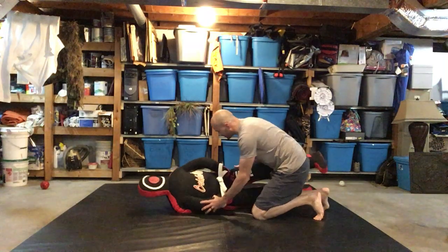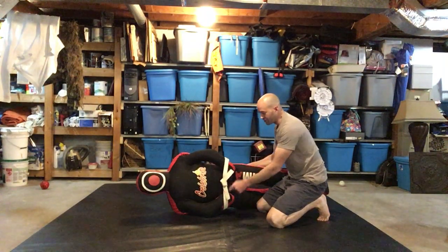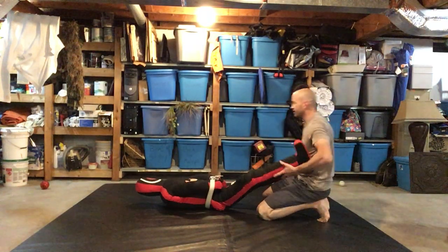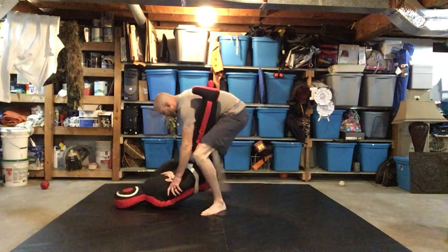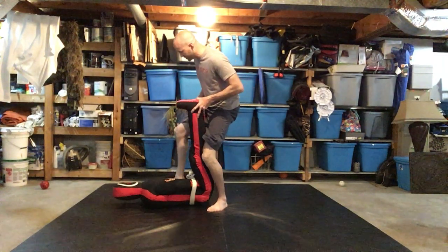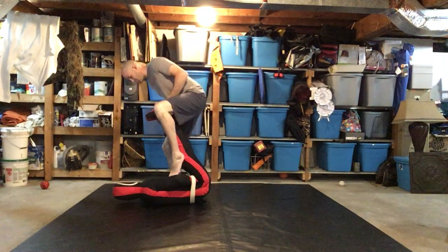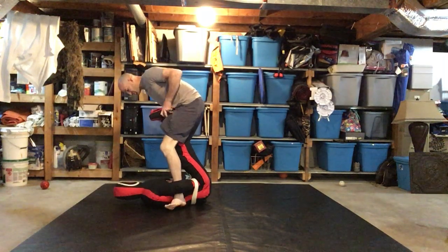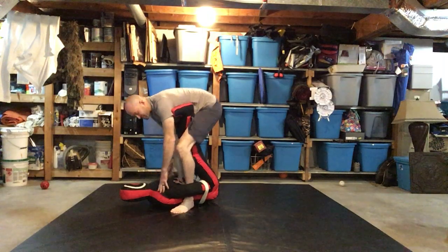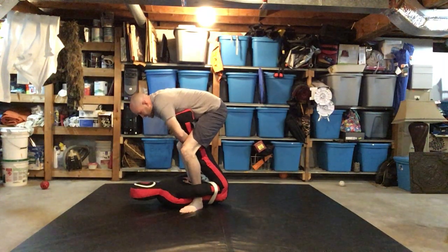We can do this with the dummy by simply putting a belt around his hands. I'm in guard — see how small that hole is? I'm gonna put my foot in that hole. This is going to simulate him grabbing my ankles like this.